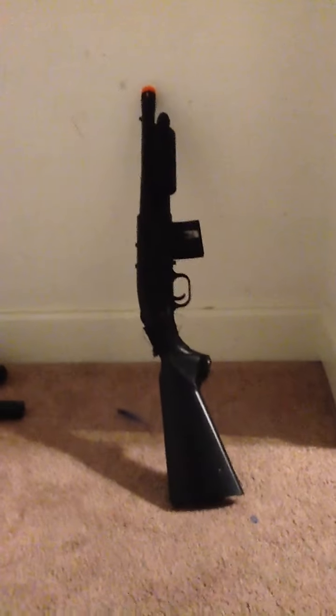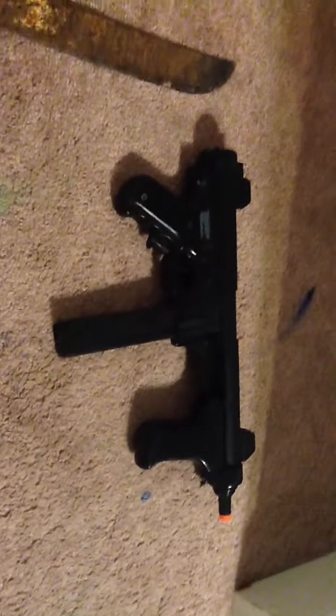Here's my BB shotgun — my airsoft shotgun. It really hurts whenever you get shot with it because it leaves a welt.